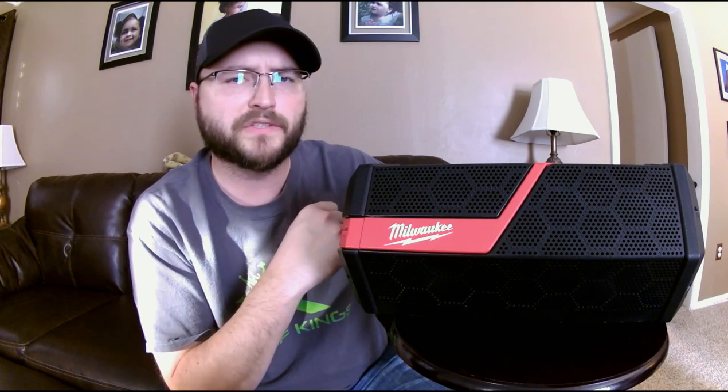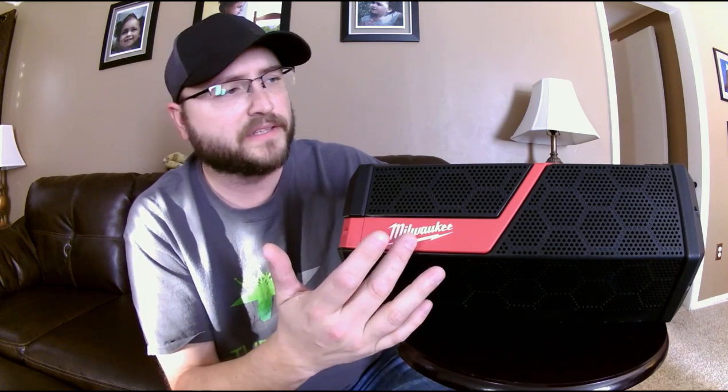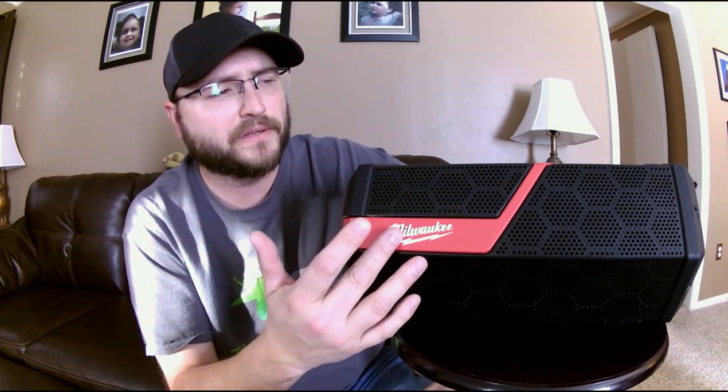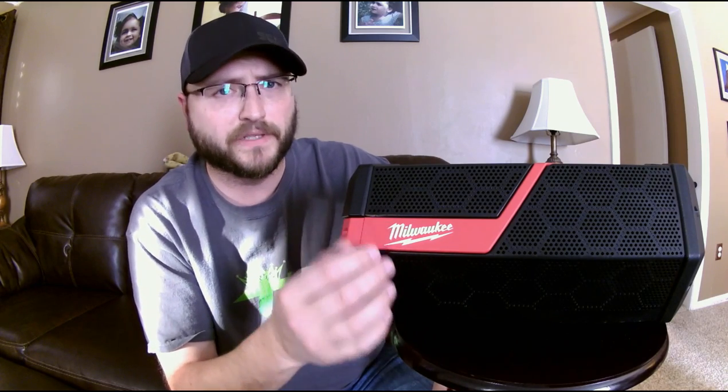It does not have a radio built in. Some old timers may be upset by that — Milwaukee still makes one with a radio, so that one's probably for you. But for this generation, we're all about streaming content quickly and easily. We want to listen to what we want without commercials, which is why I don't listen to the radio. Over the past three weeks I've listened to podcasts, audiobooks, and music on this thing.